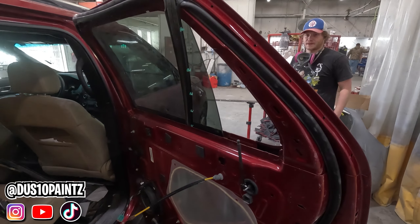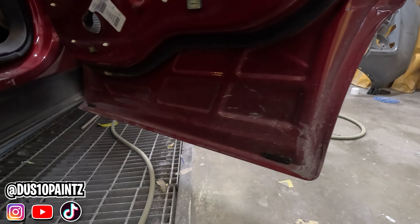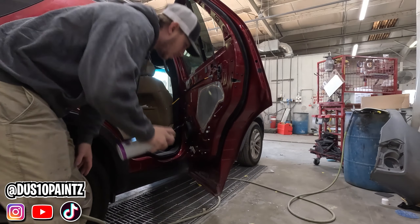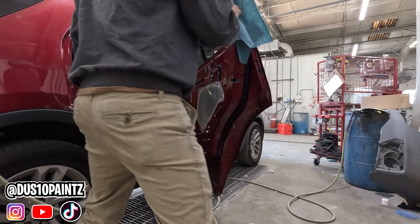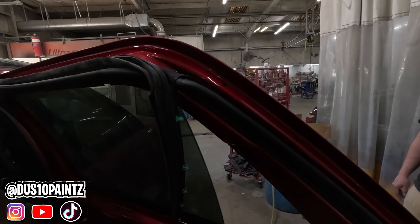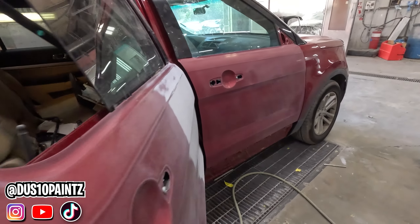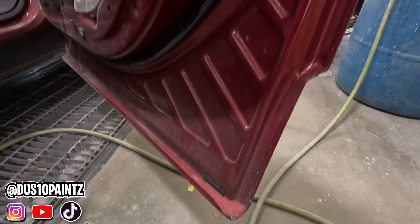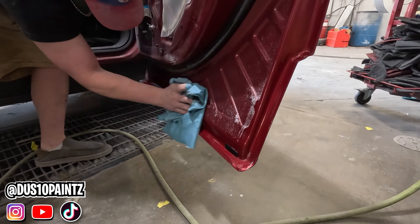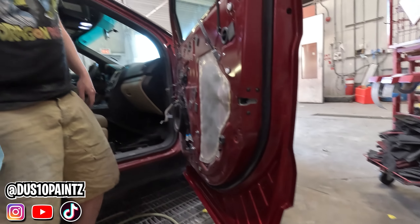We're gonna start taping it up now. Before you start taping, you want to clean all back here behind the door — see how dirty it is. If we don't clean it, our tape might not stick very well, so we're gonna get some glass cleaner and clean this up. Now we've got this clean, we can start putting our tape on. Make sure to clean all these areas before you start putting tape on. Sawyer does a fine job prepping these cars.